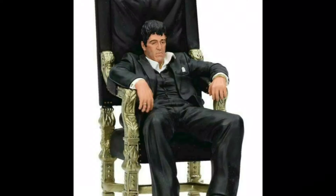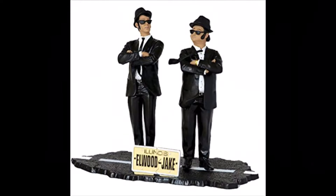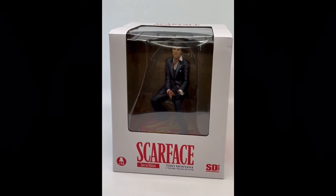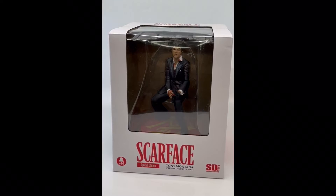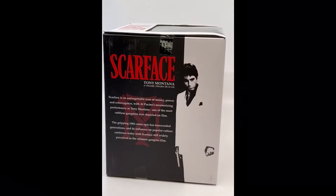They've done other figures in this line — they've done another Scarface of him sitting on his throne, they've done The Godfather, they've done The Blues Brothers, and quite a few other things. It's a static figure, there's no articulation — it's a moment in time from the movie, an iconic scene covered in blood with his machine gun.